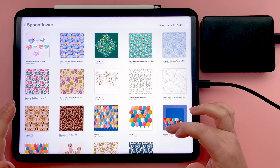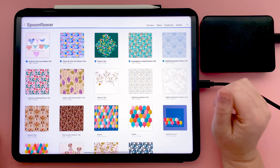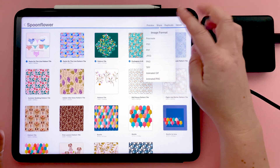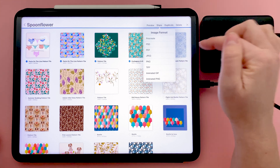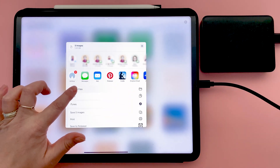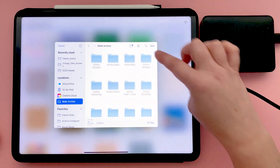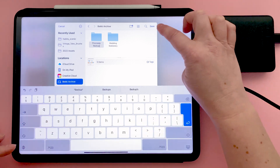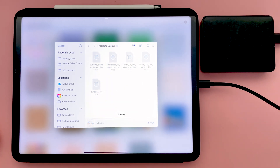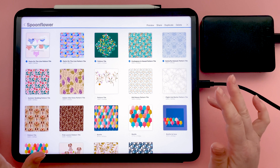To back up your files from Procreate, first you just need to select them from the gallery. I wouldn't recommend trying to do all of them in one go if they're big files. Then you need to tap Share and choose your image format. I use PSD because I'll be opening them in Photoshop, but if you only use Procreate, you can back them up as Procreate files. Then choose Save to Files, find your external hard drive, and either choose an existing folder or add a new folder. Let's call this one Procreate Backup. Tap Save, then tap Save again, and you'll see the files start to upload to your external hard drive.